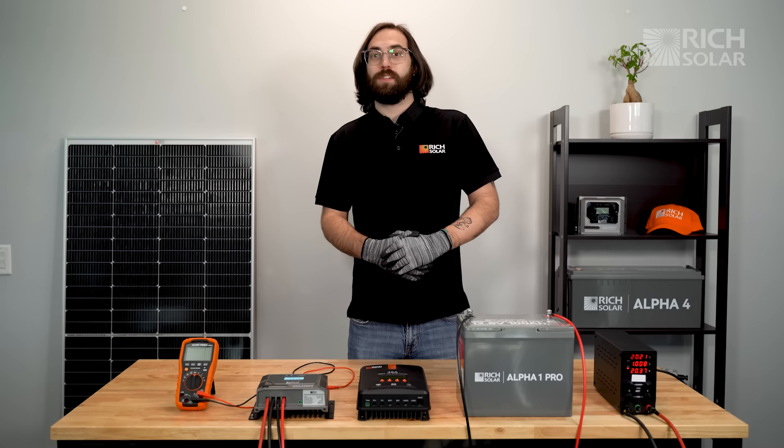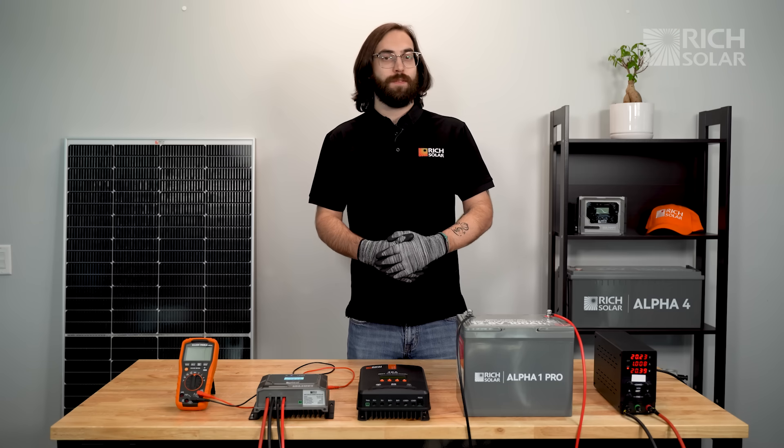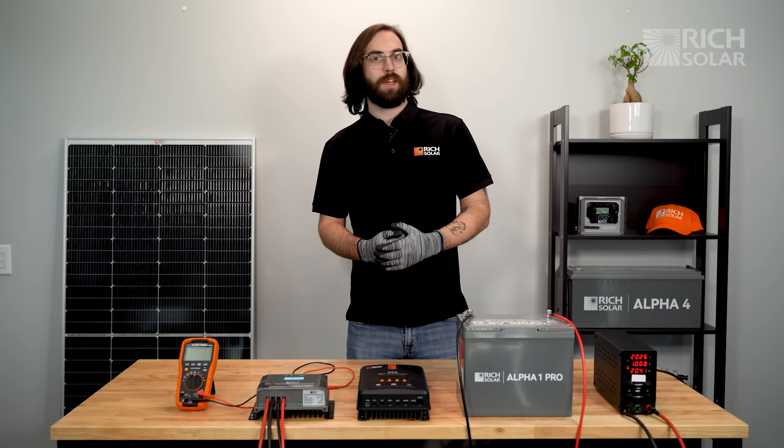That's been another customer question segment on Rich Solar Talk. If you have any questions about our products, don't hesitate to email us or give us a call, and have a solar day.